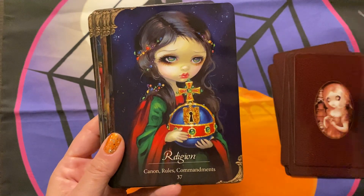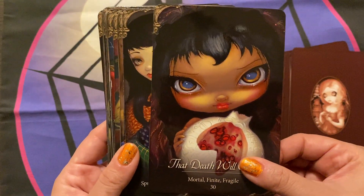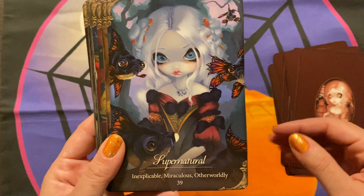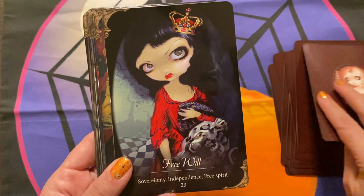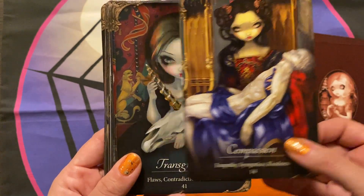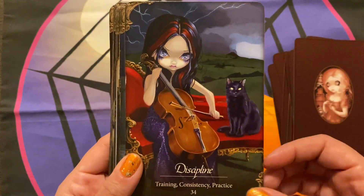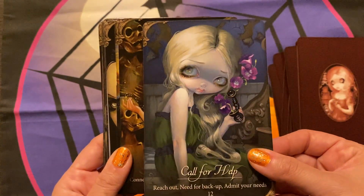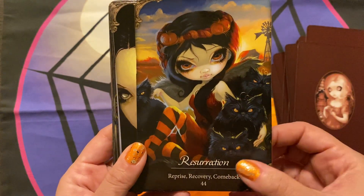I do enjoy this. I've had this for some years now — I don't remember exactly when it came out, but it's been some time. She does have an extensive collection of decks that she has put out. I know a lot of people do enjoy her work, and even if you're not into card reading or oracle reading, it's kind of fun to have this as another way to collect her art in full color — it's almost like having a little collection of her work.